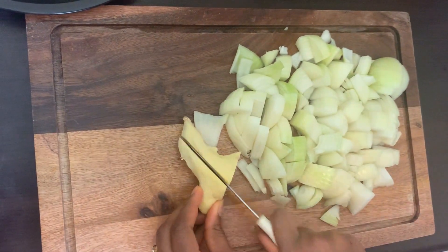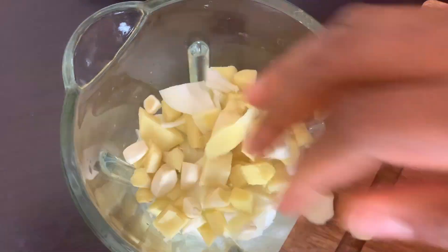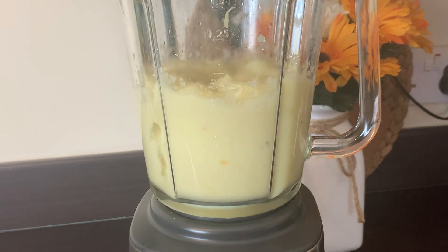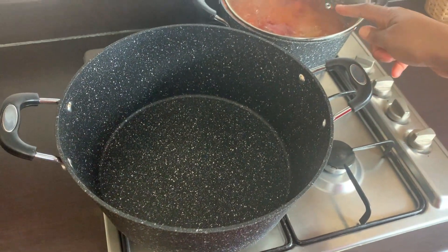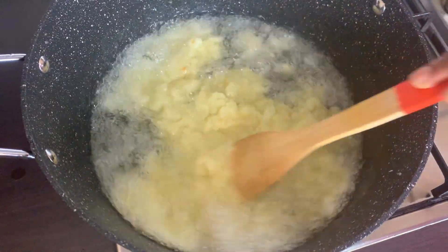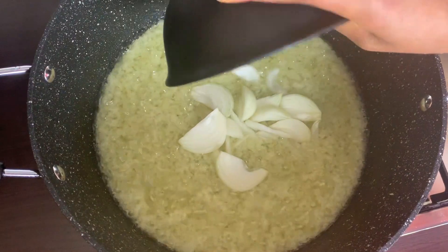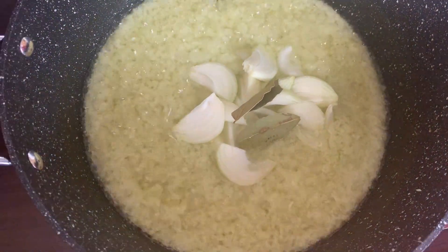While the tomato blend is still on the fire, I'll prep my ginger, garlic, onions, and pepper for making the stew. I've got a large wide pot — you need a large pot when cooking jollof to accommodate the rice. I transferred the oil, and once it was hot I added my blended mix, fried it for five minutes, and added one chopped onion.